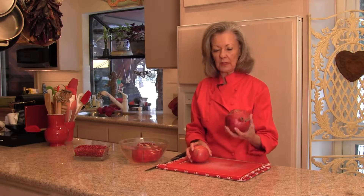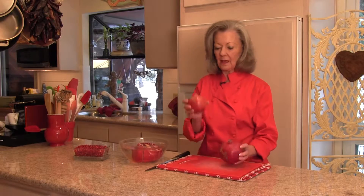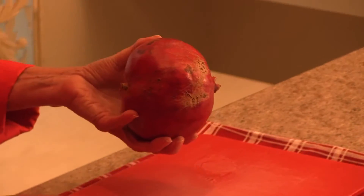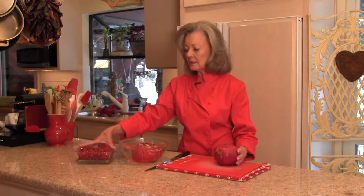First of all, I wanted to show you the difference between a Costco pomegranate — look at the size of that — and what you can typically find at the grocery store. And about the same price, surprisingly enough, for each of them. So to peel them and get those seeds out like that — this is the amount of seeds that you get from one pomegranate this size. It would go quite a ways.